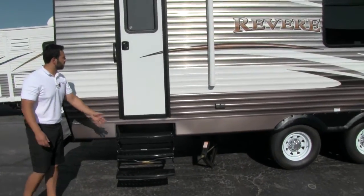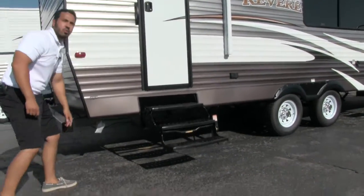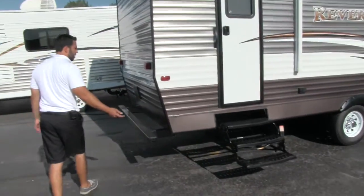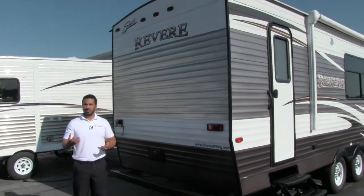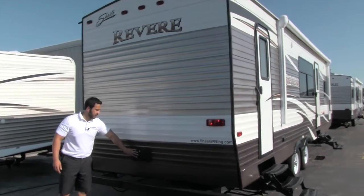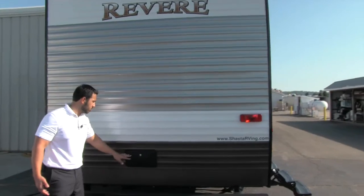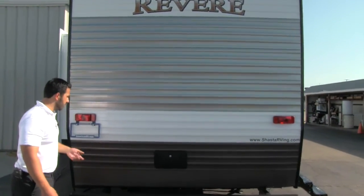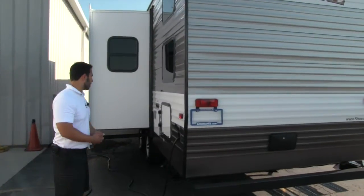There's a second entrance here — again, three steps. And to go along with your electric skillet, you do have a propane quick connect right there, so you can plug in a grill and use your 60 pounds of propane instead of having to bring little Coleman bottles. Right on back here we're going to have an outside shower with access to both hot and cold — perfect for washing off the dog or your feet after the beach. You're also going to have a full bumper on there.